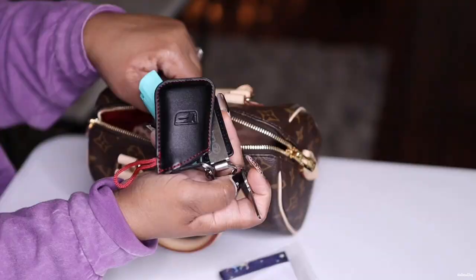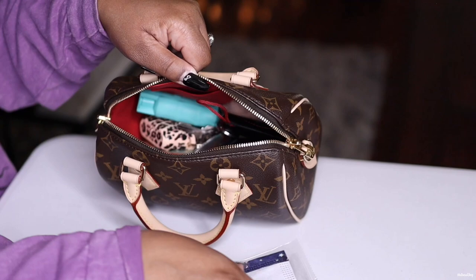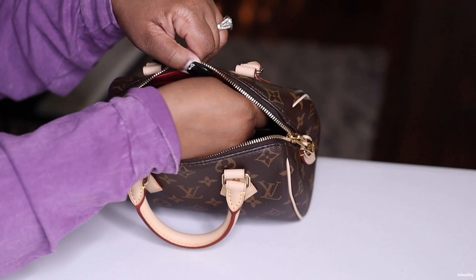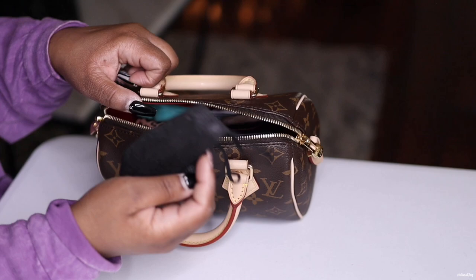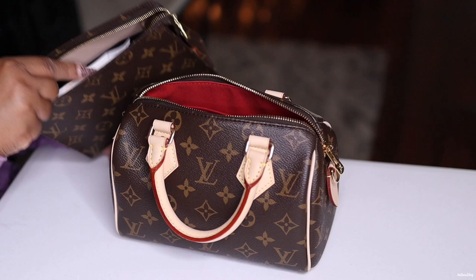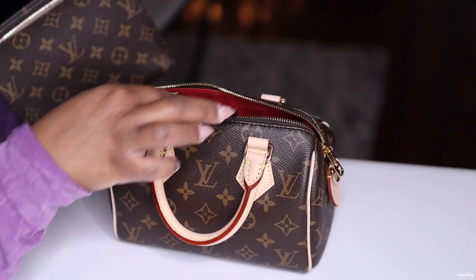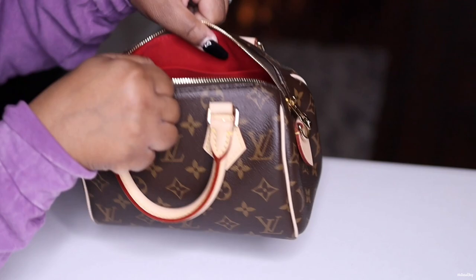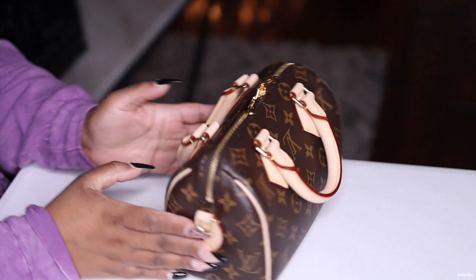I always carry an extra mask for my youngest daughter because the masks in my car are for the older folks, so I always keep one in my purse just in case. I also always carry a hair tie in case somebody needs a ponytail — I'll place that in that little pocket. Then my hand sanitizer and hand cream. As you guys can see, I have a ton of room left and it's not heavy at all. I'm going to zip this up — everything closes, no bulging on the side, still looks good.